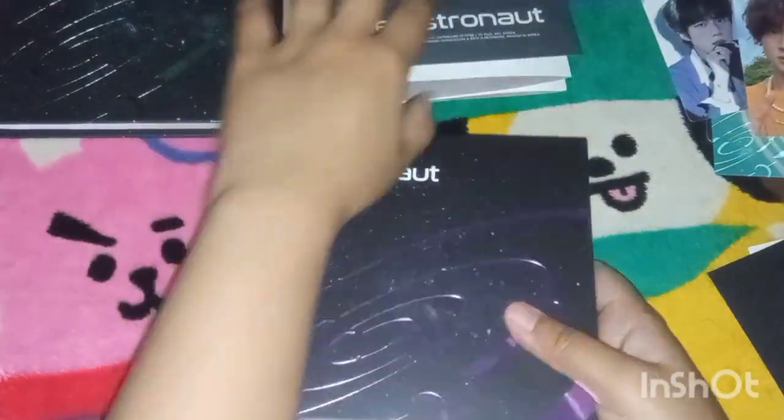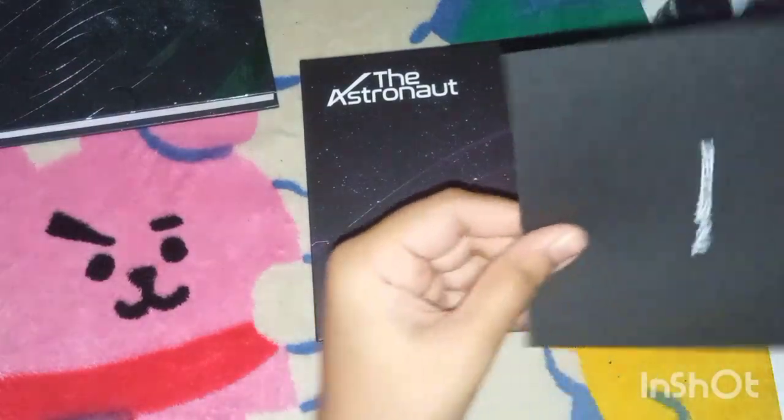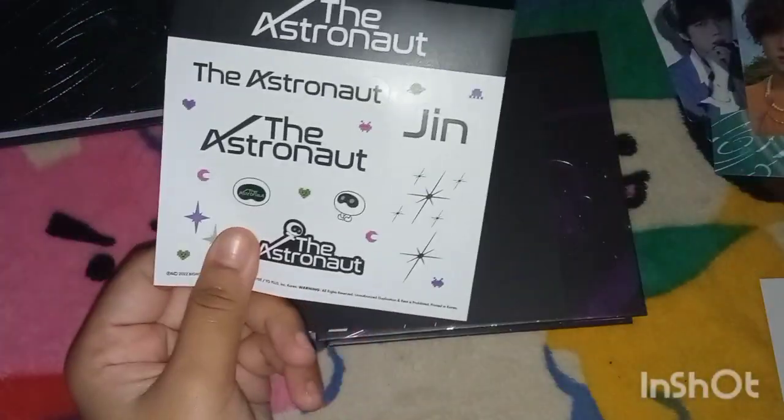Thank you. The same contents as before — the song credits, sticker set.